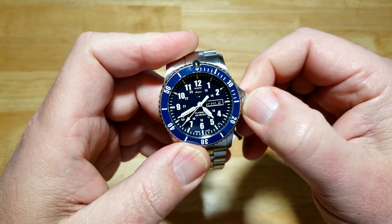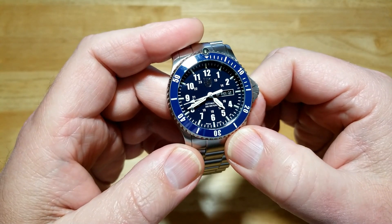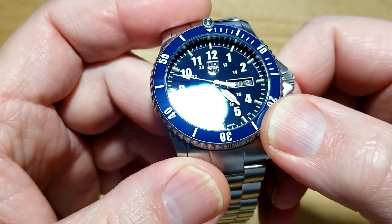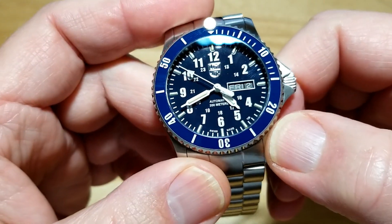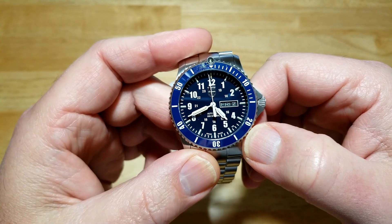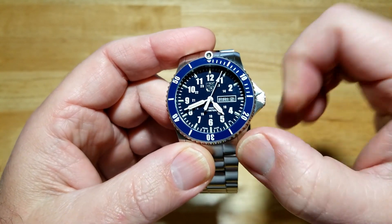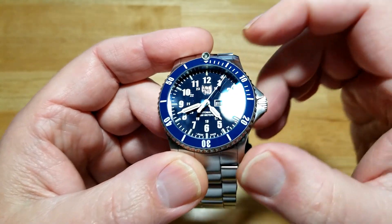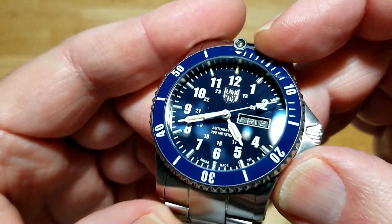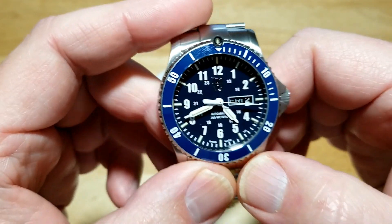The dial is very legible. The only thing I don't like is the Luminox logo — it's super blingy, look how shiny it is. You can't really tell what it says until you look right at it in a certain light. They could have just screen printed that thing and it would have actually been better. I do like the fact that the tritium tubes are set into the dial — they're not sitting on top, they're actually set in. And then there's that nice tritium tube at 12 o'clock. Again, there's that ceramic bezel.